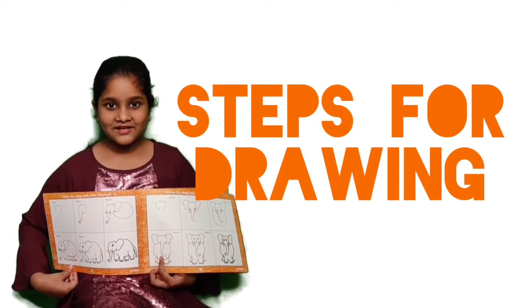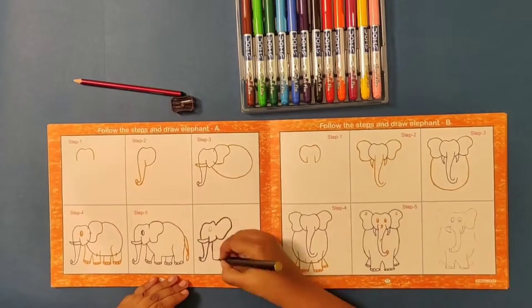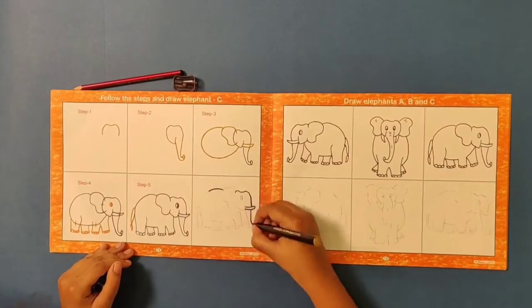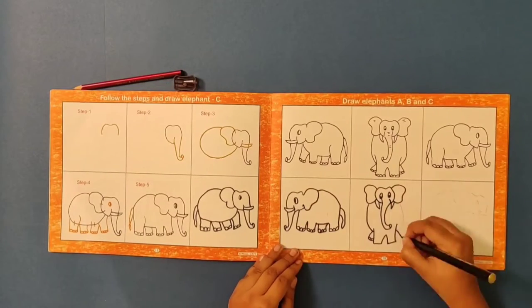Mission Level 6 teaches us not one, not two, but three-way facing figures. Three-way facing figures — through this activity, the child is introduced to different poses. The more poses the child practices, the coordination among their hands, eyes, and brain improves significantly.